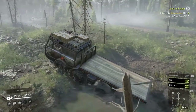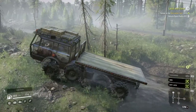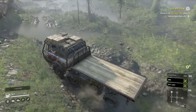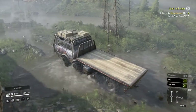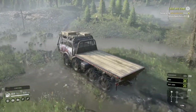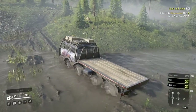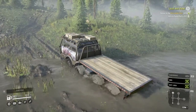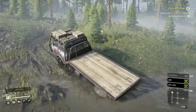Even in this situation when we're in low range diff lock, we're still crawling through slowly. And again, this truck lacks traction — more traction needed.